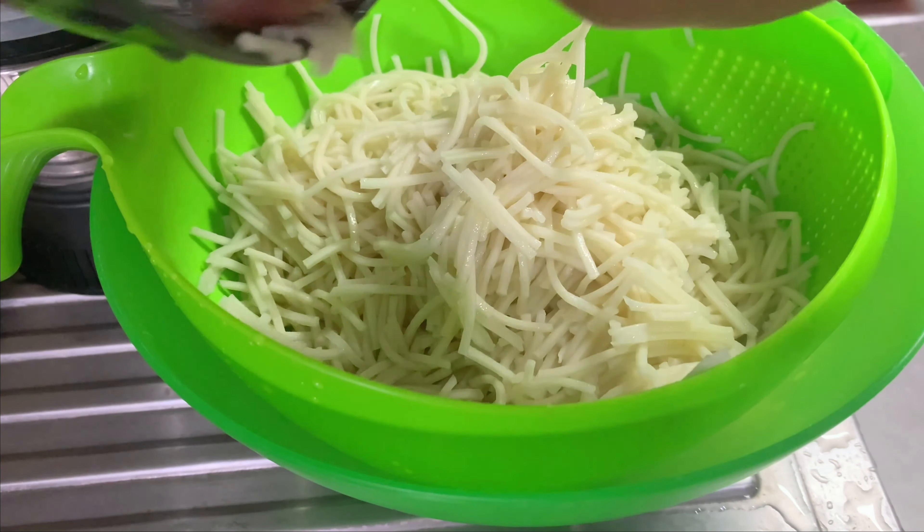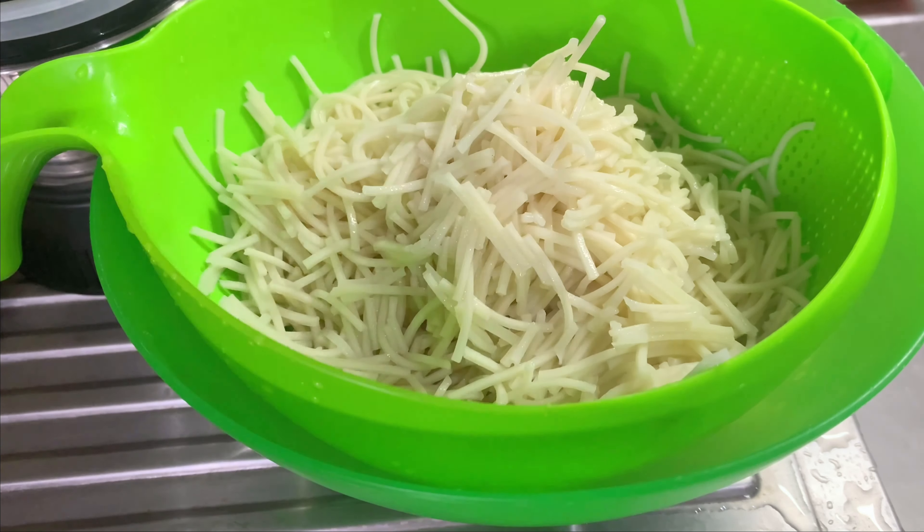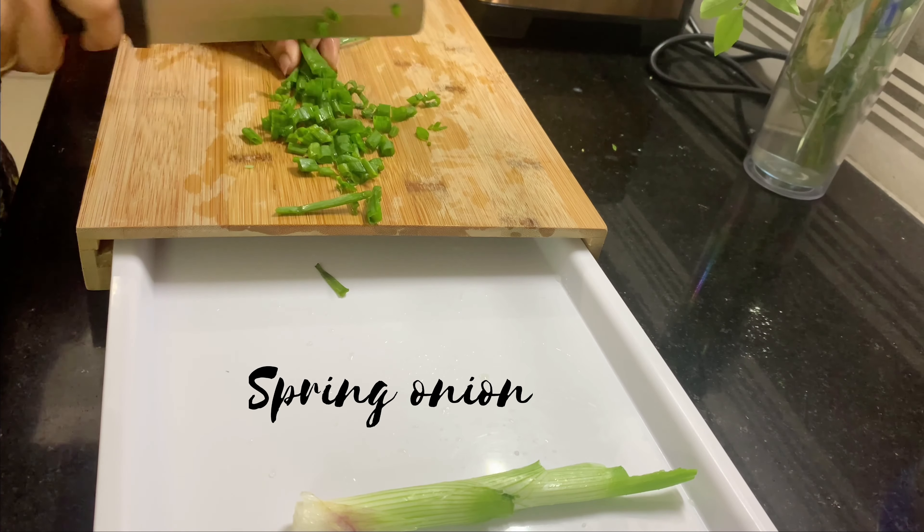I'm going to make the noodles as well. After that, I'm going to make a little bit of hot sauce, then filter it for the vegetables. Now I'm going to cut the vegetables.